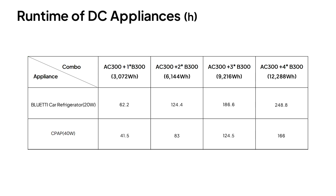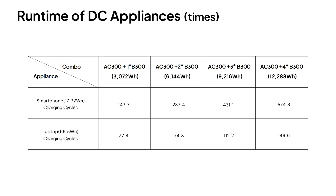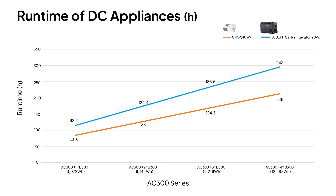What's more, you can pair the AC300 with multiple B300 expansion batteries to get the exact power you need.